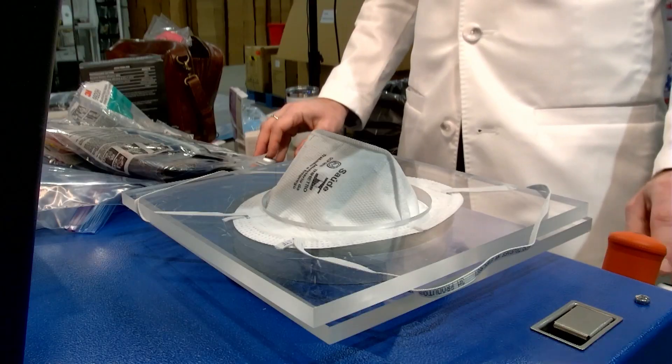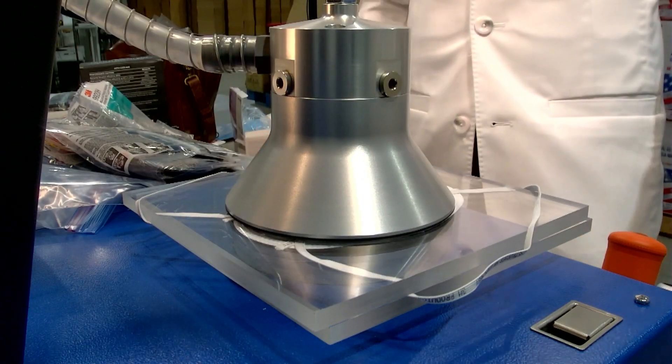There we go, let her rip. This is a PFE machine — particulate filtration efficiency machine. We are doing the N95 test on this PFF2 respirator from Brazil, the 3M 9920H. The nose wire is now gone — good fit.